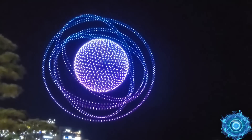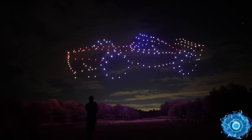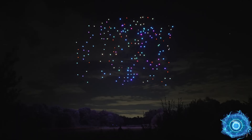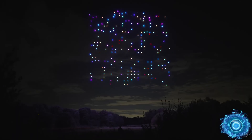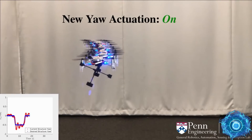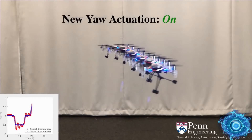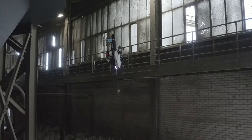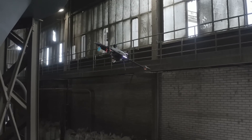Drone technology is advancing at a very rapid pace, and the next generation will have the ability to transform and perform previously unattainable tasks. Many different components add up to this ability, including swarm integration along with reinforcement learning. The Flural-T is probably one of the most underrated drones right now, and it does indeed give us a glimpse of the future.